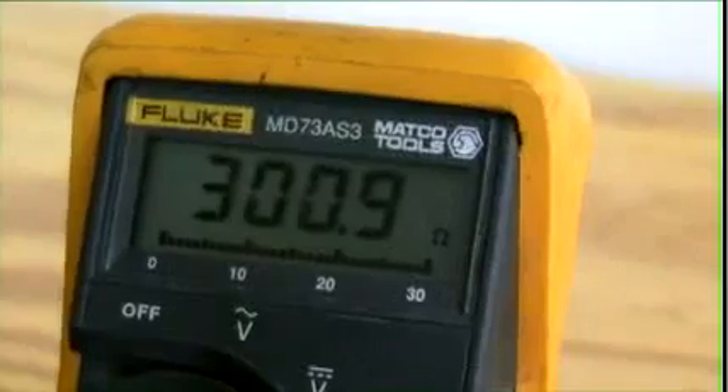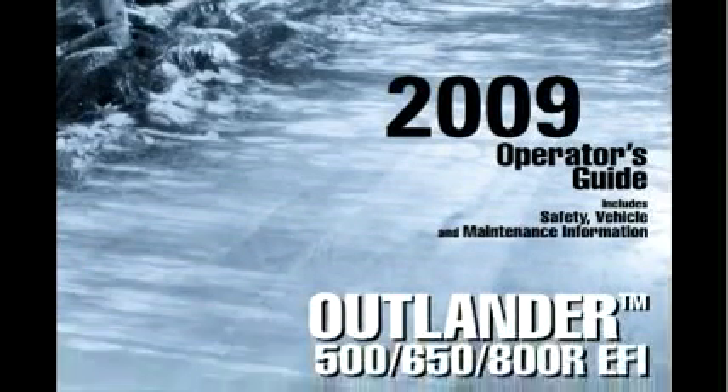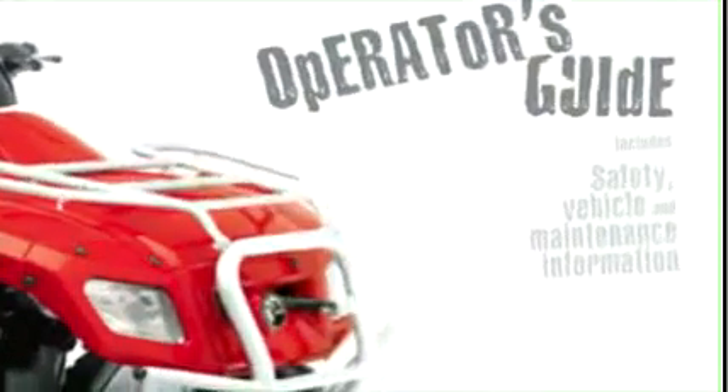Most of the time, what goes wrong with these Warrior stators is you either lose the trigger or you lose the pulse generator. It's easy to test. Always refer to your service manual — that'll give you the proper ohms readings when you go to check your bike out.